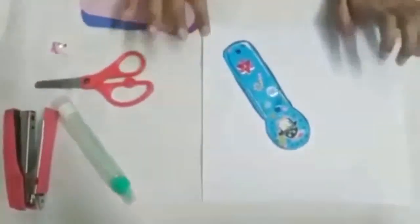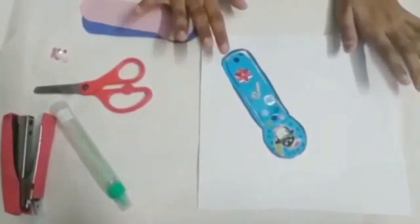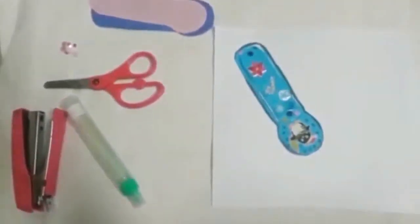Hey guys, it's me Marshall and Sir. Today I'll be showing you how to make a booklet like this. Let's start.